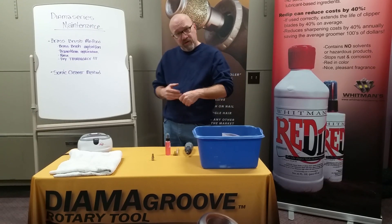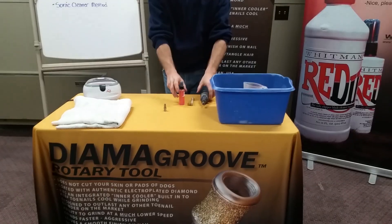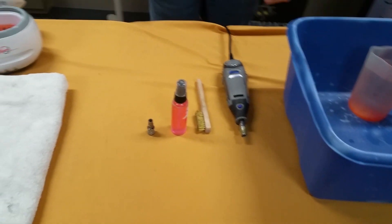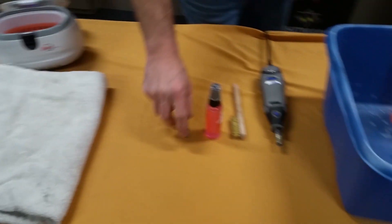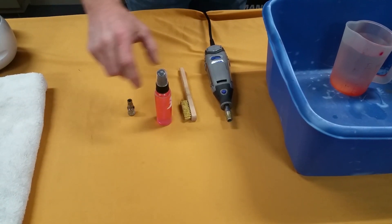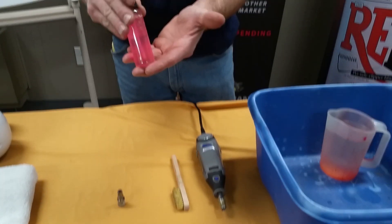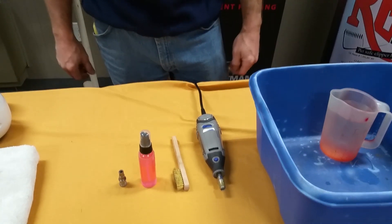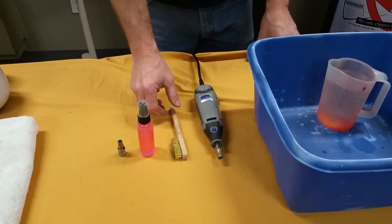My camera person is going to step up here and we're going to pan the table with all the tools that you need to go ahead and clean this tool. This is obviously the diamond groove with all the nail residual in it — this here is a prototype. This is our Dynaclean product. We've put some coloring in it to help you see what's going on here today.